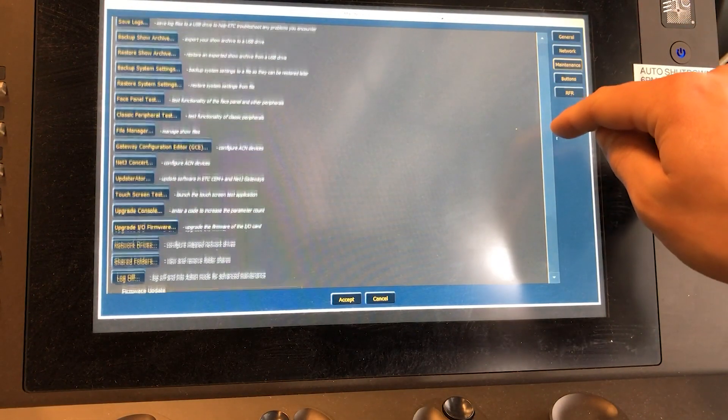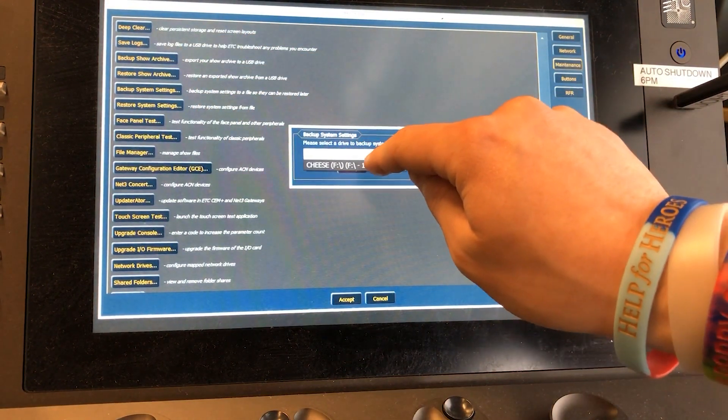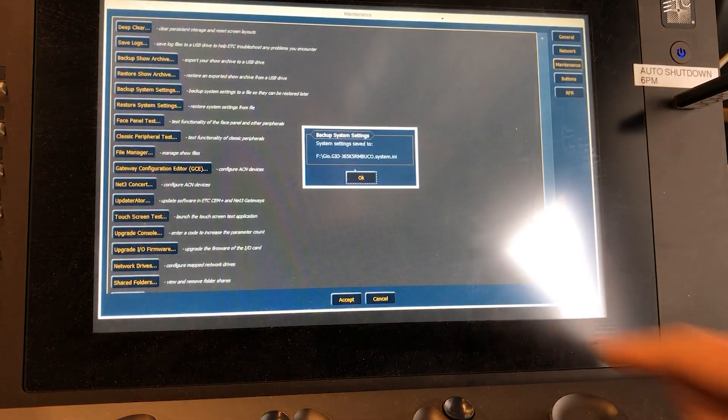Before we go any further we should make sure that we have backed up all settings and show files on our console, as this process will erase all content on the console's hard drive.